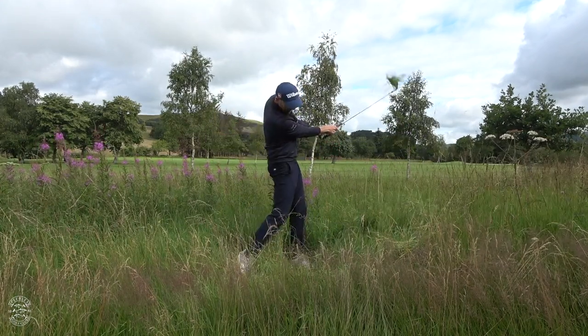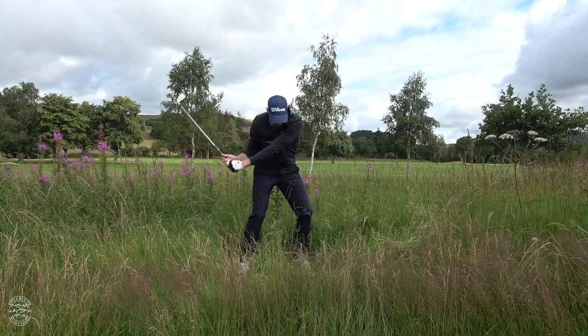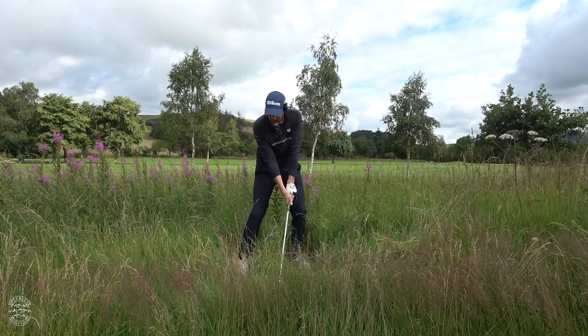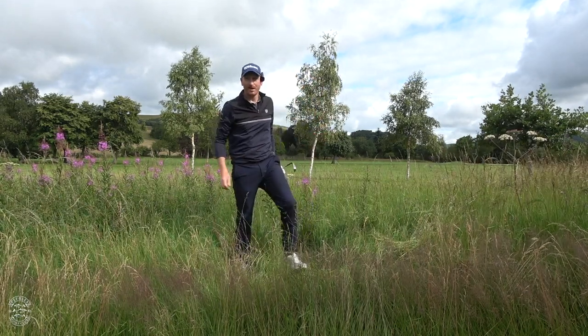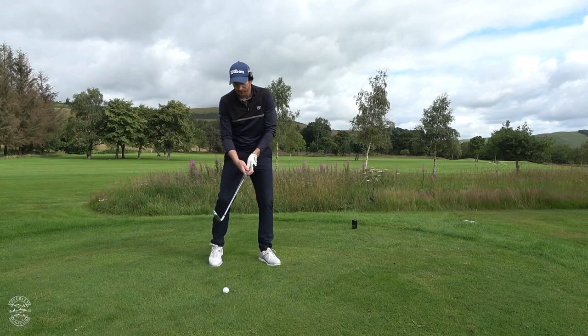Look how the hips activate everything. I start here and the hips turn — they drive everything. I feel like Rory McIlroy. He doesn't spend that long in the rough though.